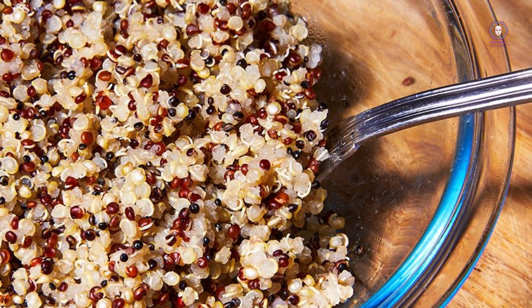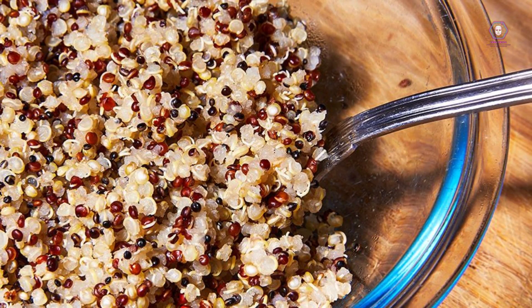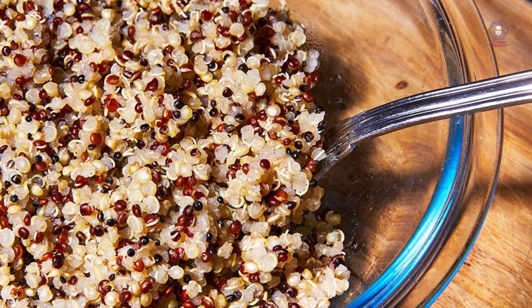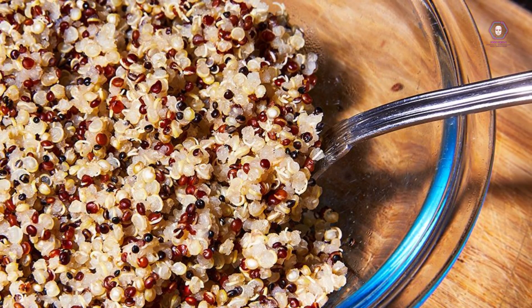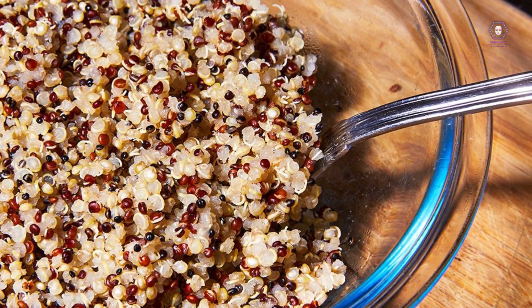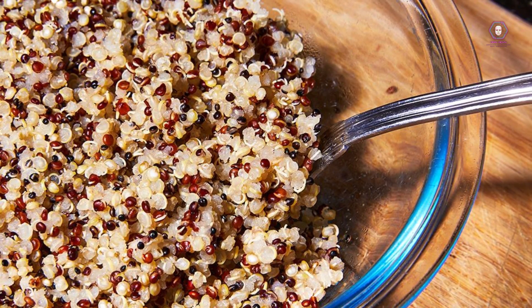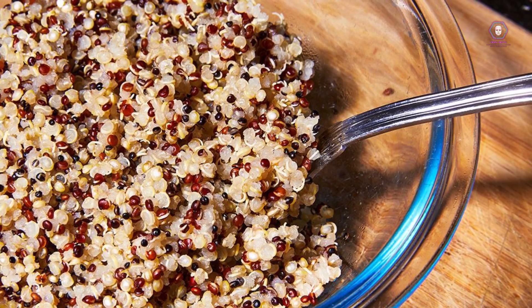Week 3 Breakfast: smoothie bowl with mixed berries, spinach, almond milk, and granola. Snack: cottage cheese with sliced peaches. Lunch: quinoa bowl with black beans, corn, tomatoes, avocado, and lime dressing. Snack: trail mix with nuts and dried fruit. Dinner: grilled chicken with zucchini noodles and tomato sauce.